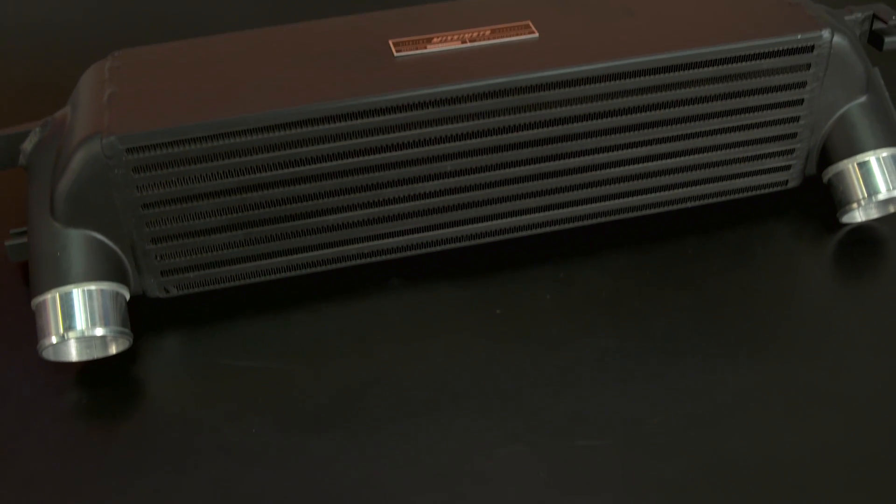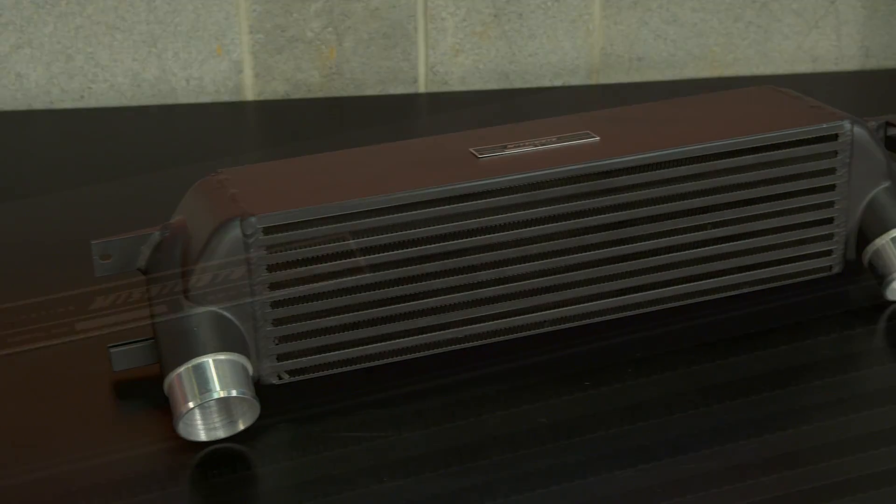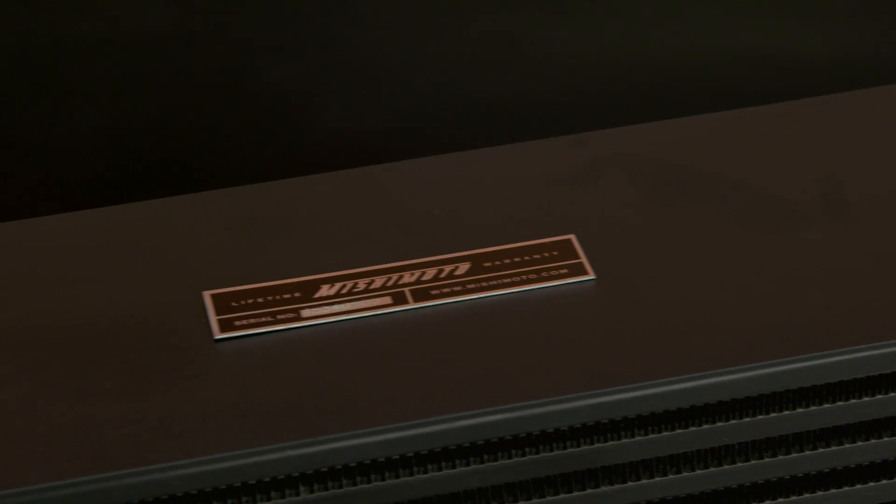The EcoBoost being a factory turbo car means that it's a great platform for modifications. The turbo functions great from the factory, but if you're looking for performance, the turbo and its setup have a lot more to give, and the front mount intercooler is an important piece to the turbo puzzle. The intercooler from Mishimoto is an option for the EcoBoost owner looking to bring down intake air temps as well as those looking for more performance and more boost.